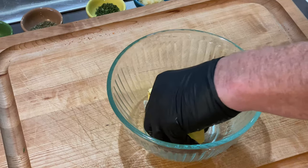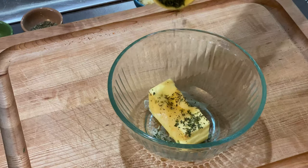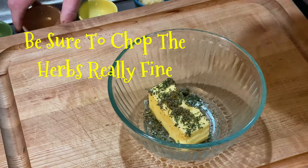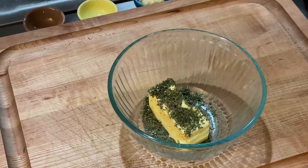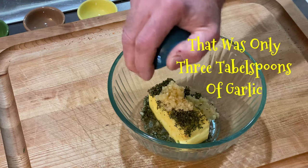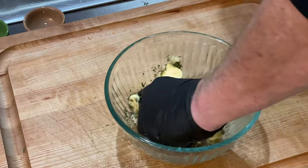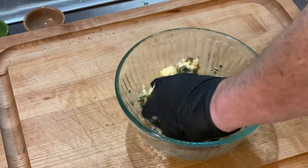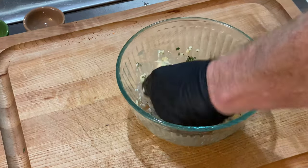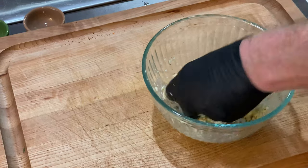I have a stick of butter here — I've let it soften to room temperature. I'm going to put in about a tablespoon of freshly chopped rosemary, thyme, and sage — about a tablespoon each. And I have about six tablespoons of minced garlic. I'm going to put that in and we're just going to mix this up into a paste. Oh man, that smells good! Stay tuned — I'll get this mixed up and we'll get it spread on the beef.